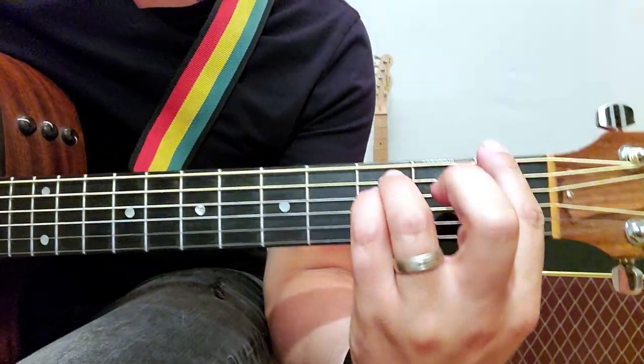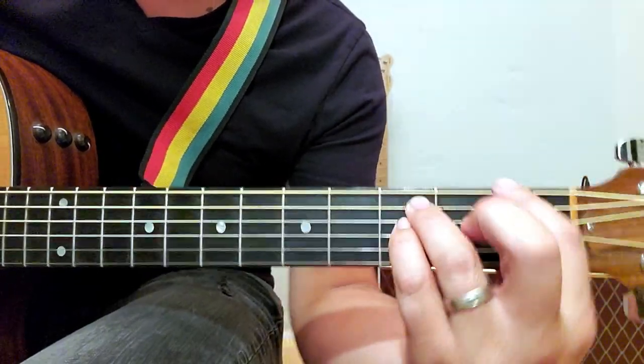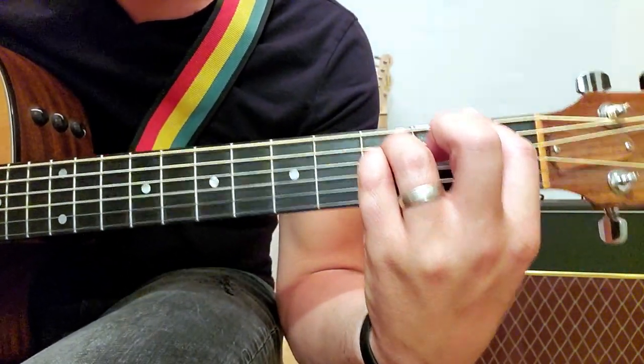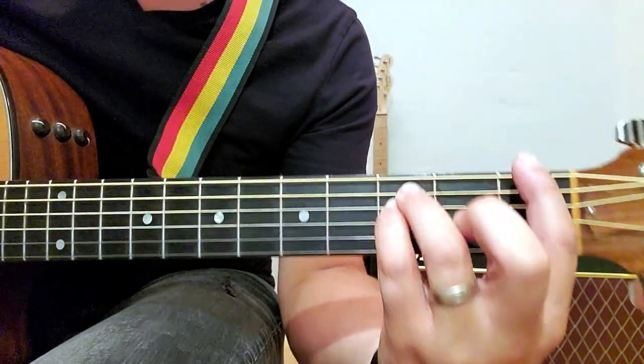Then we're going to move up to this F, but we're not going to place this finger down. It's an F major, but we're going to let the G string stay wide open. So it's going to go like that.